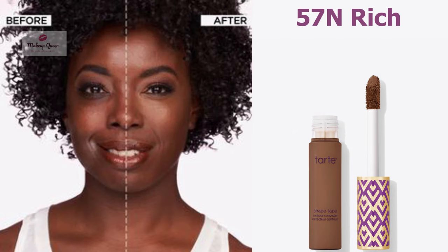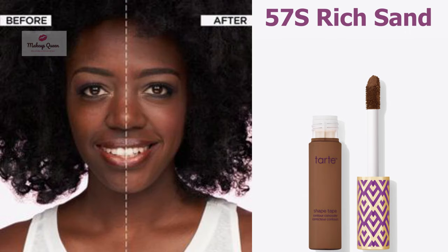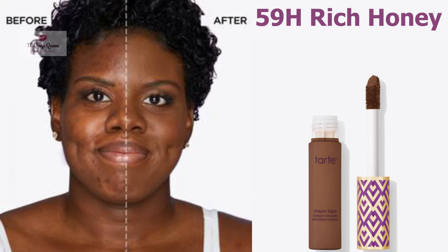Deeper skin with warm olive undertones can use the shade 57N Rich. Deeper skin with warm golden undertones can use the shade 57G Rich Golden. Deeper skin with warm peach undertone can use the shade 57S Rich Sand.